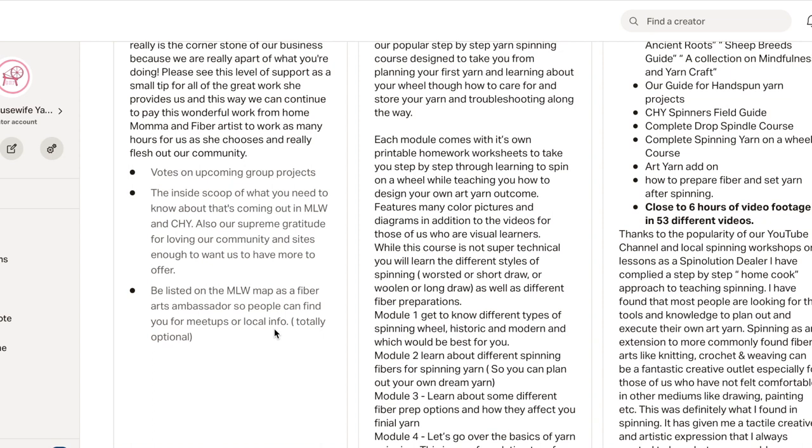We can list you as either a farmer, mill, fiber artist, or blogger. People were also wanting something called a 'fiber friend' or 'fiber arts ambassador' — basically, if you lived in an area and you were a spinner and crafter, even in just a totally personal way and not in a business way, where people could find you if you wanted to set up local spinning groups or get-togethers, or just be someone new people needing help could reach out to.